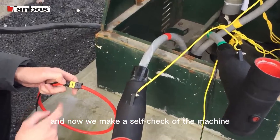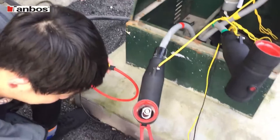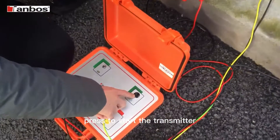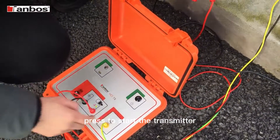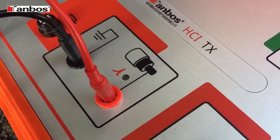Now we make the self-check of the machine. Press to start the transmitter. The green light will be shown.